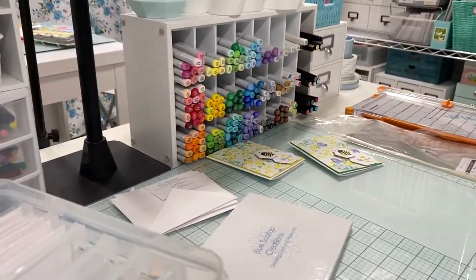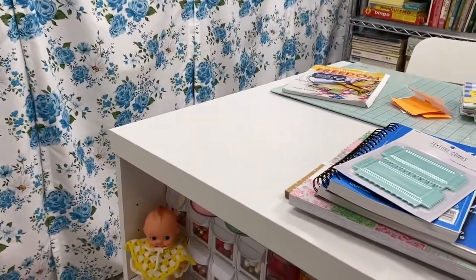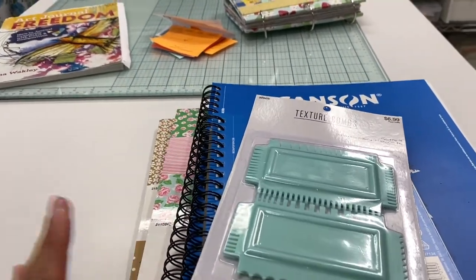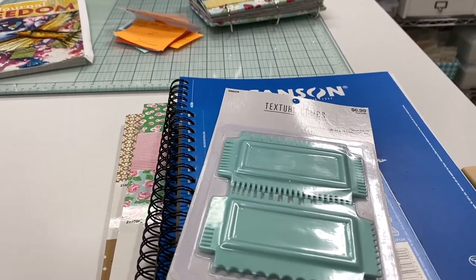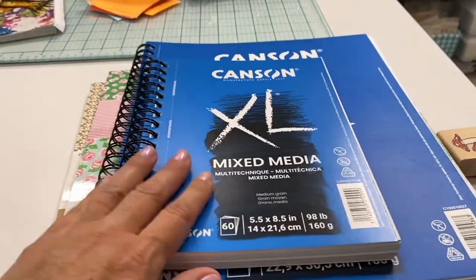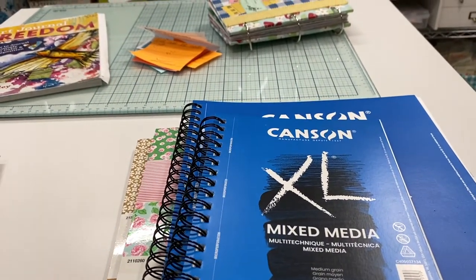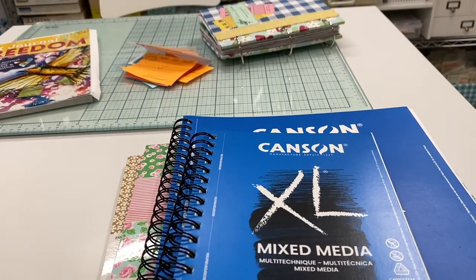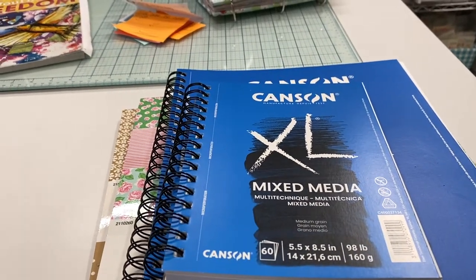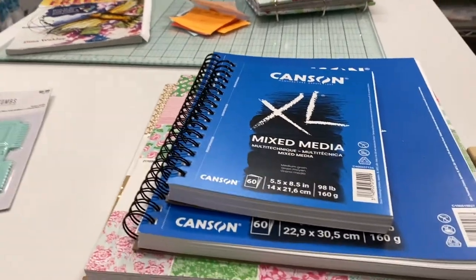I took a trip to Hobby Lobby — I wanted to see what they had new since I hadn't been there in a while. I actually went in for some art journaling paper. Over the past month I've been thinking about expanding my art — in addition to greeting cards and journals, I want to actually use the journals I make for myself. I was trying to think of ways I'd enjoy using them.